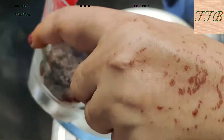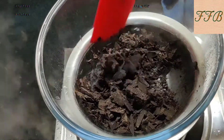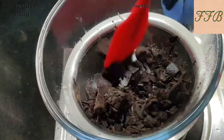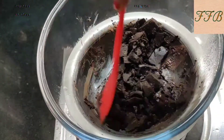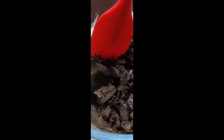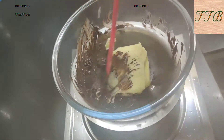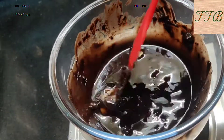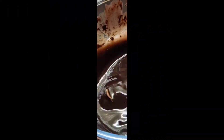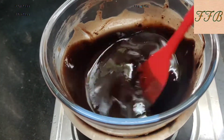First of all, we have to melt the chocolate in a double boiler. Put a little water in the lower pot and place the chocolate in the upper bowl. When the chocolate melts, we have to mix the butter with the chocolate to make a smooth mixture.